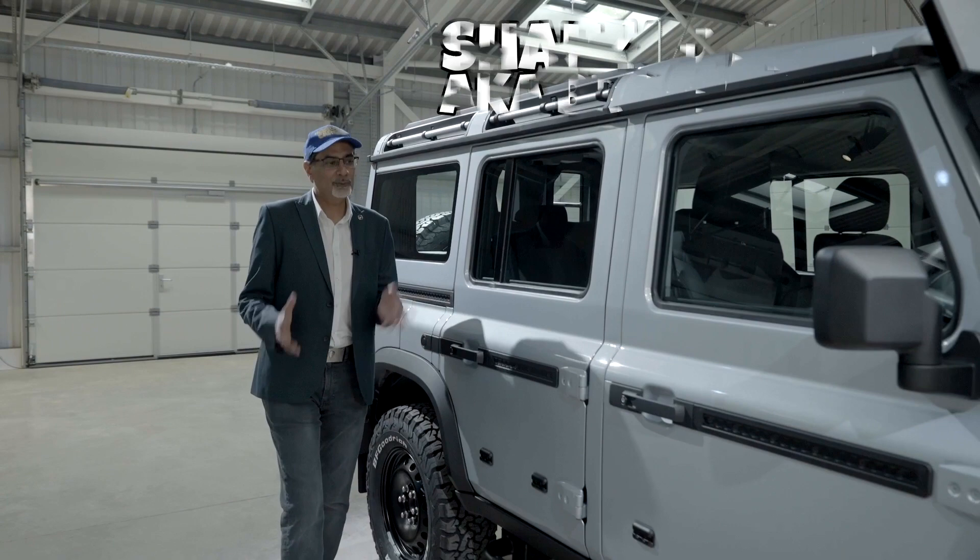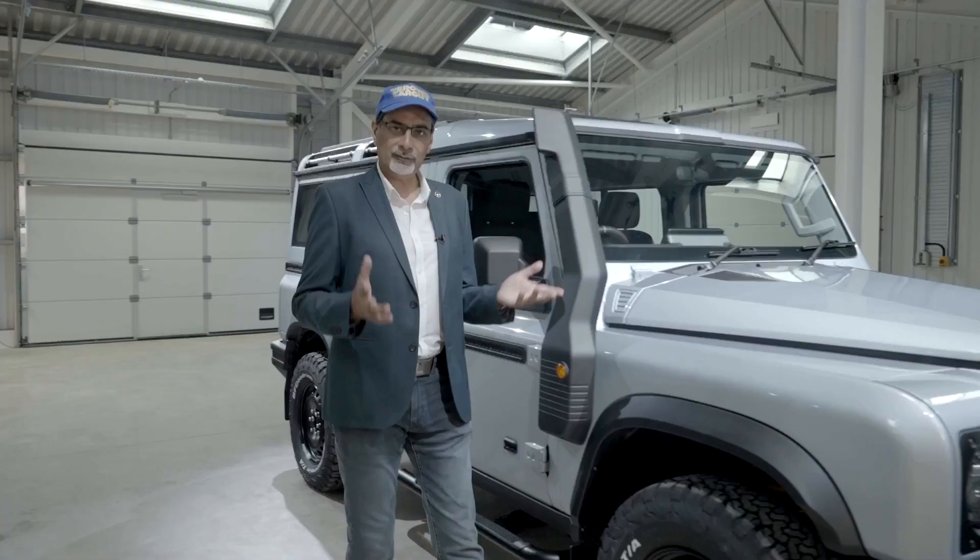Hi guys. Some of you will recognize this vehicle — the Ineos Grenadier. I featured this in a video last year, I think it was at Hampton Court, the concourse there. And it had a lot of response, a lot of interest.